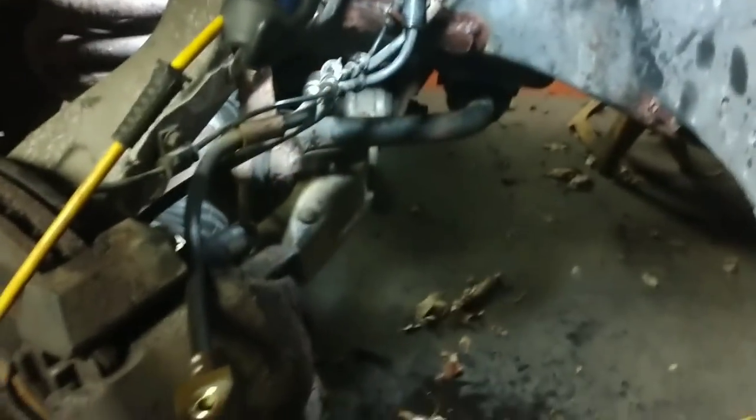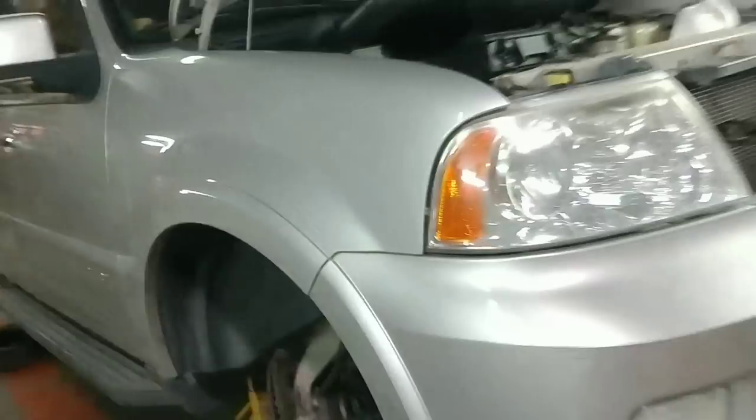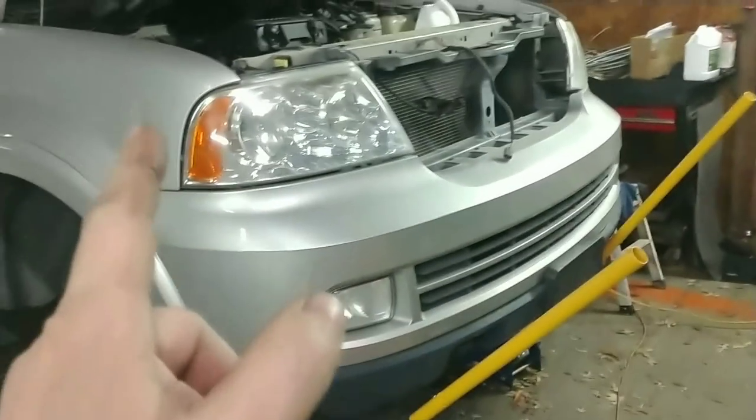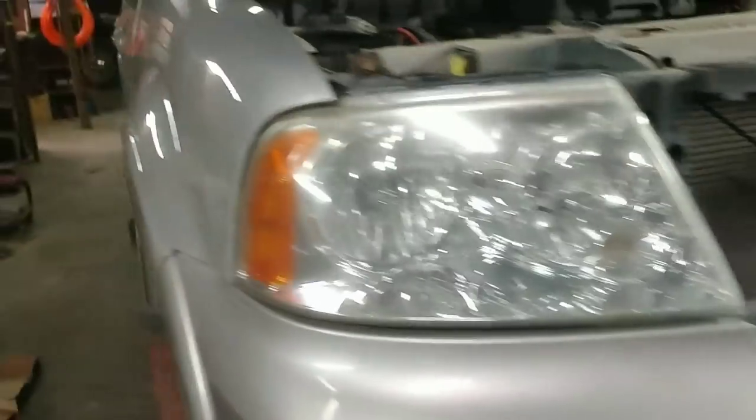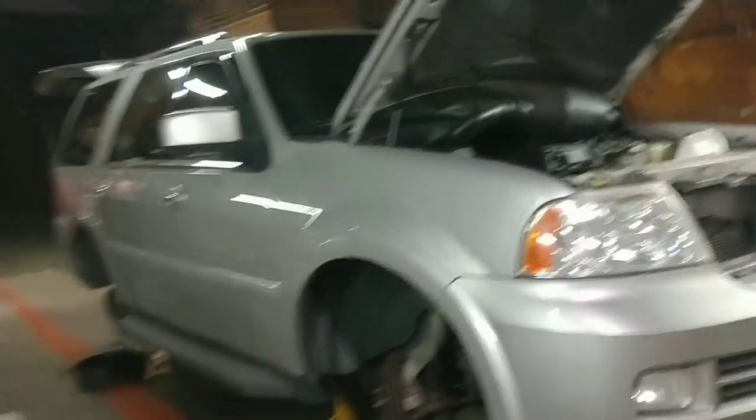I'm going to order a brake hose and get that put on — that'll be the next part. We're going to call this one quits for right now. I'm waiting on parts, got a lot going on here. We'll bring you back once we've got the wheel and tire situation handled, and we'll look into the O2 sensor and a couple other things. Anyway, we'll leave you with that and pick up next time. If you like what we're doing give us that thumbs up, hit that subscribe button if you haven't already, leave your comments down below, and we'll catch you on the next one.